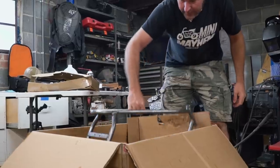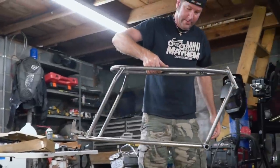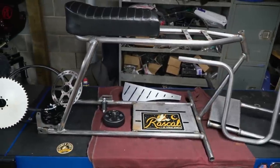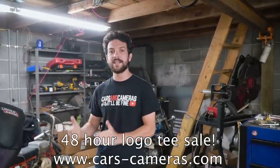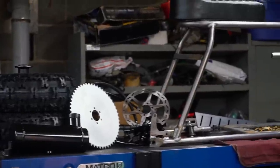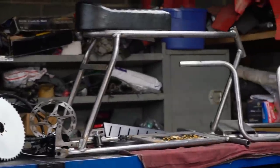We just started our Summer 2021 giveaway. We are giving away a brand new Rascal Mini Bike Kit from GoPowerSports.com. To help kick things off, I'm going to be marking down our new logo tee 10% for the next 48 hours only. You get automatically entered to win just by placing an order on our website, cars-cameras.com. Good luck. The giveaway ends August 19th — thanks for the support.